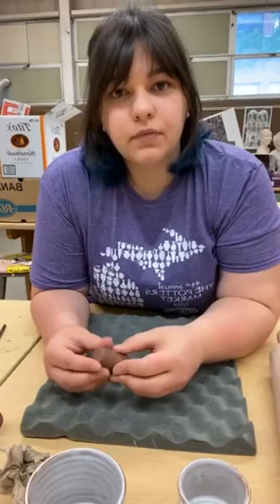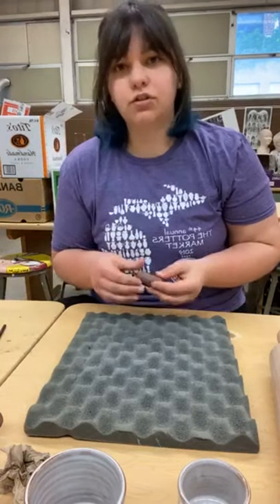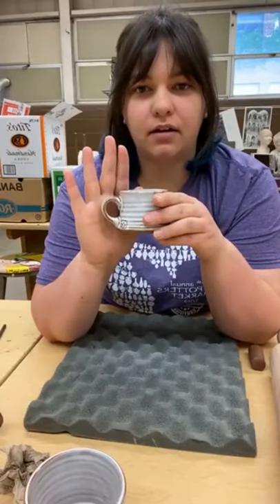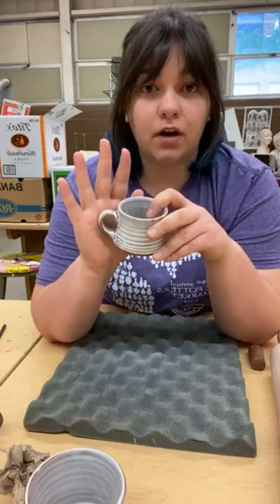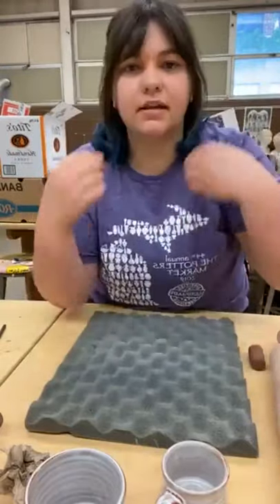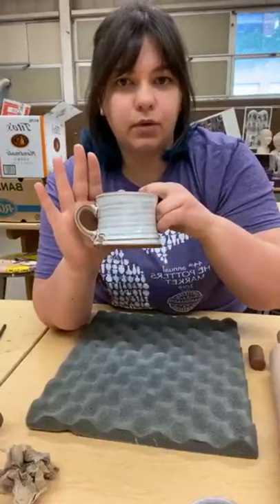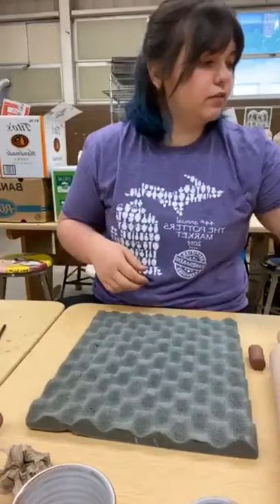Hey guys, kind of an impromptu, last-minute, unscheduled handle demo that I wanted to do for you. I promised this a while ago and just haven't gotten the chance, so I'm going to show you how to make this style of handle that I've been making lately. I learned this from Sarah Pike at a workshop with her.